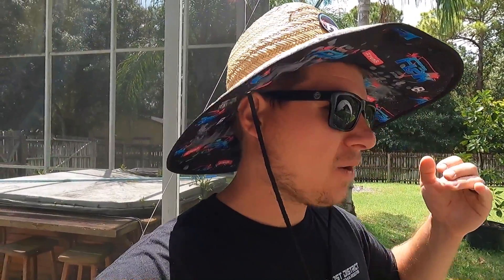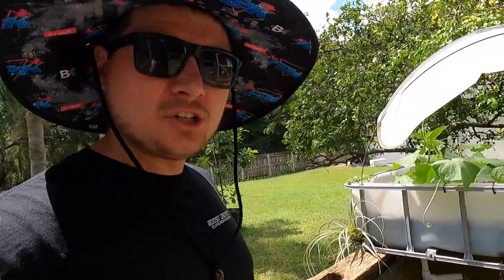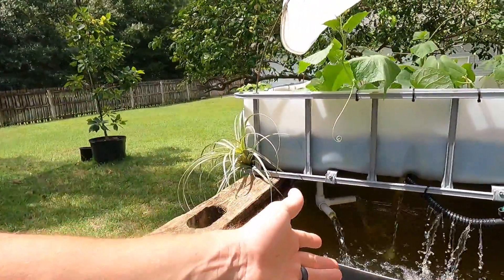I have a bunch of other videos on this channel of the build process, and I'll post more videos as we have updates — as we get to eat some fish, eat some plants, and integrate this system more into the home. I also use this water to water other plants and that's been helping them a lot too. I hope you guys enjoyed it — let me know if you have any questions about this stuff or anything you'd like dedicated videos on.